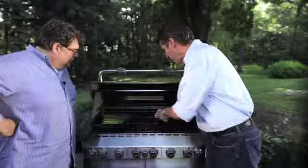High heat and also a clean grate. You want to get in there with a good brush and get all those little bits and pieces off. Last night's hamburger stuck to the grate is going to stick to your salmon, and it's going to be on there forever and a day.